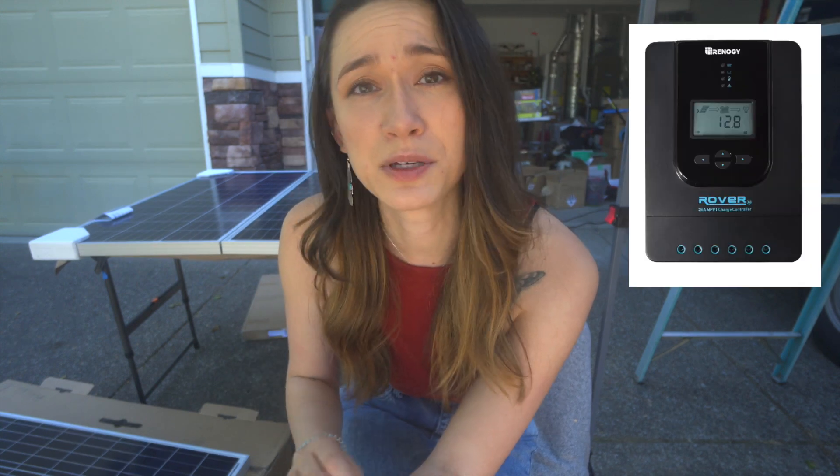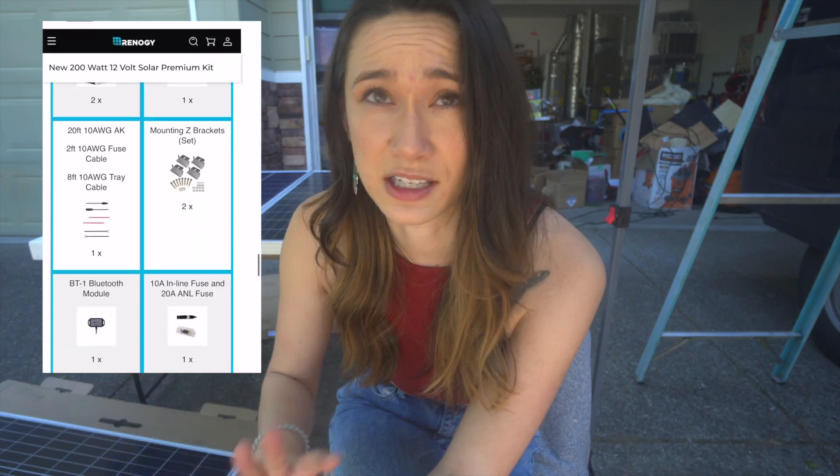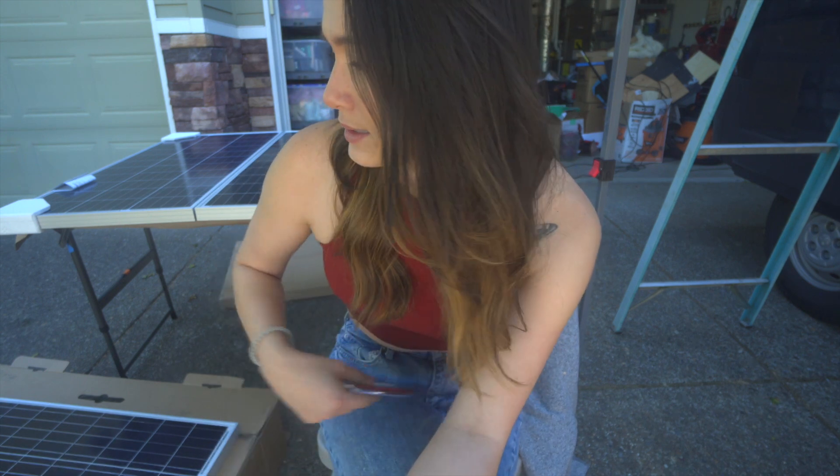I picked up the Renogy 200 watt solar panel premium kit. It came with a 20 amp MPPT charge controller and two 100 watt solar panels along with a bunch of other accessories. I didn't feel like 200 watts was going to be enough so I actually went ahead and picked up a third solar panel, so I have a total of 300 watts of solar that will be added to my system. That's exciting. Let's go.